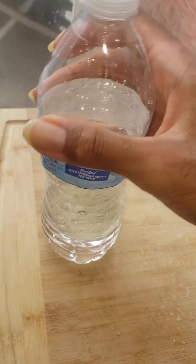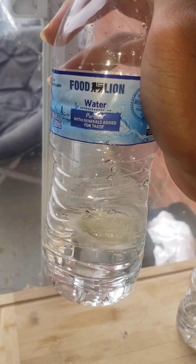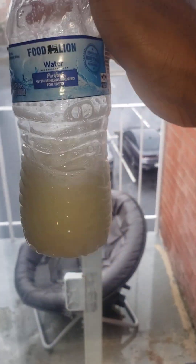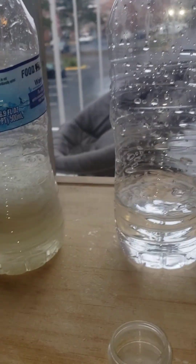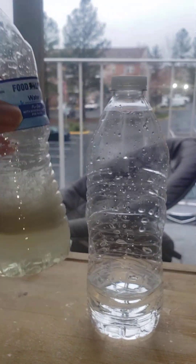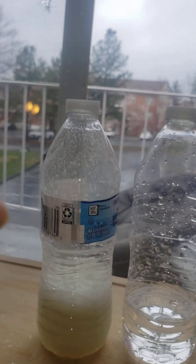It won't dissolve in basic water, but in acidic water if you shake it up — there you have the citrate salt. The bubbles will go away pretty quick; the purer the extract, the faster the bubbles go away.